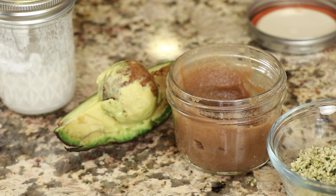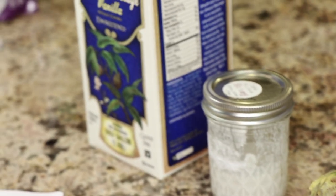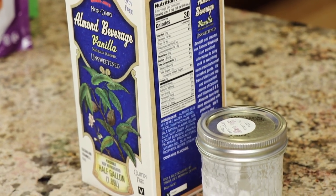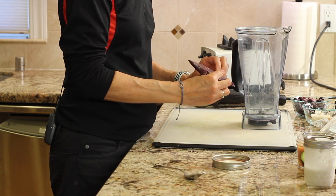I have some hemp hearts, date paste — or you can use just regular whole dates if you have a high-speed blender. I have a piece of avocado to toss in for some good fats. I have full-fat coconut milk and an unsweetened almond beverage.